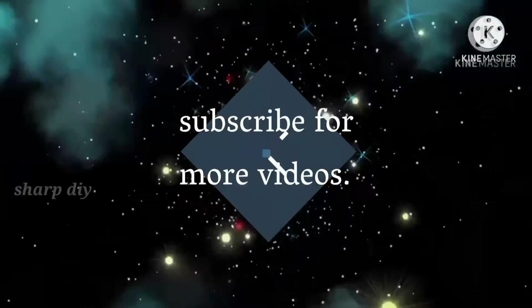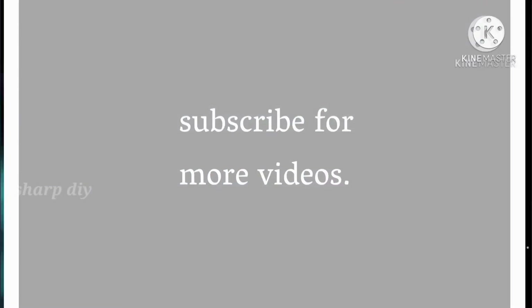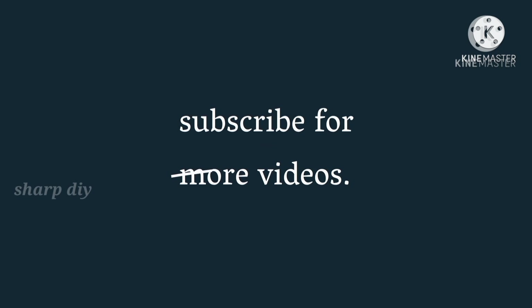Subscribe and share this video with friends and family. Thanks for watching this video.